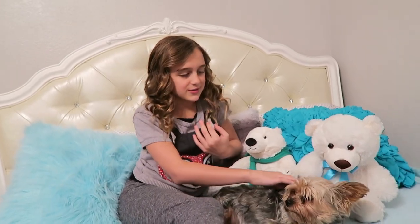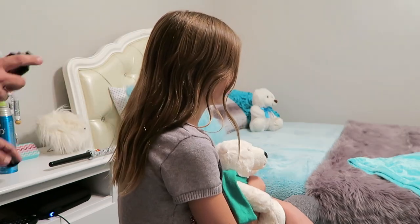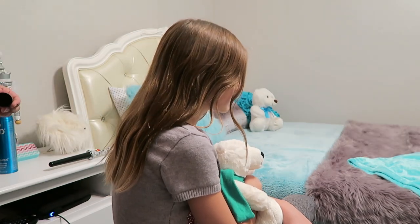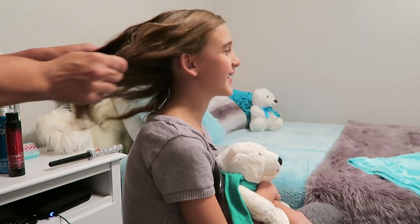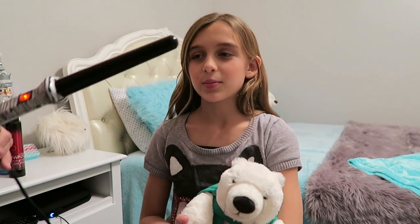Hi guys, it's Carly and for now Tori, and we are doing the loose curl tutorial on how I curl my hair — like twice a week. My mom's gonna be here to curl my hair, and that's pretty much it. So let's get started! First, we're gonna spray this heat protectant in my hair. Oh, that stuff smells.